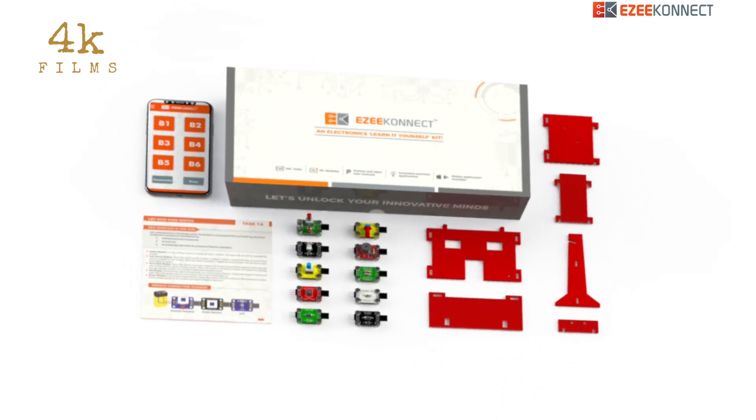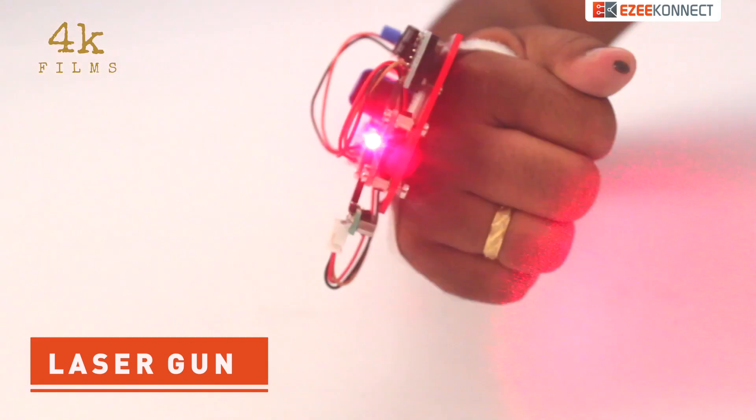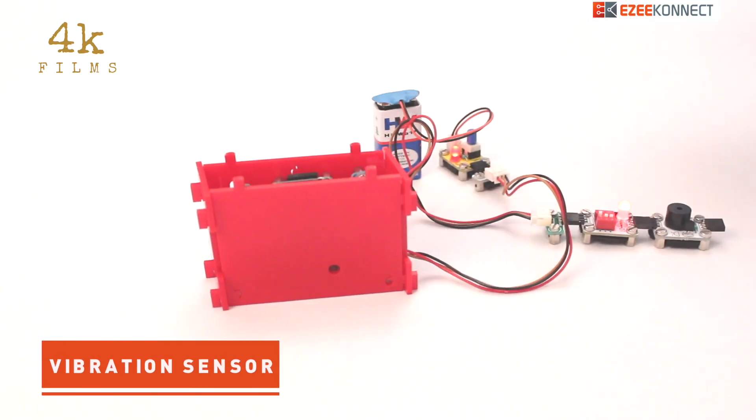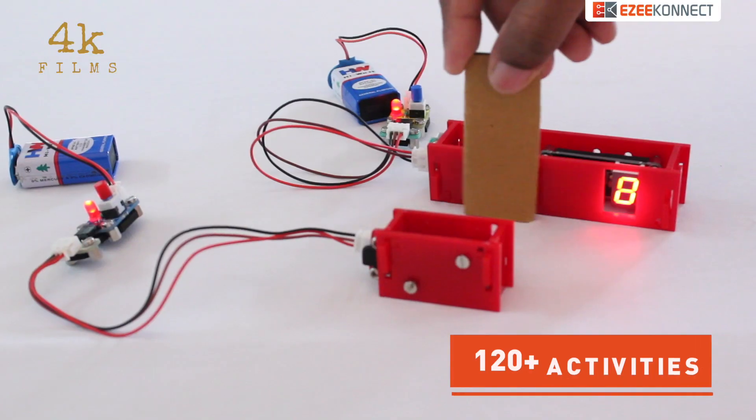We have such exciting activities including a laser gun, automatic letter indication box, water sensor, vibration sensor, remote control lamp, and many more.